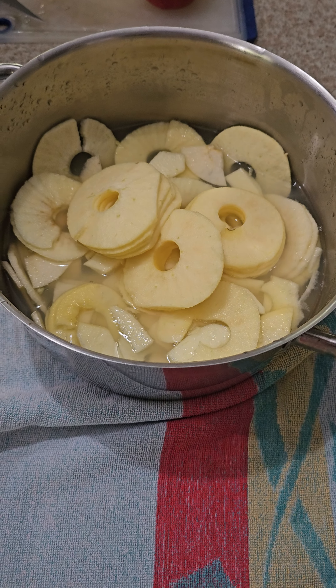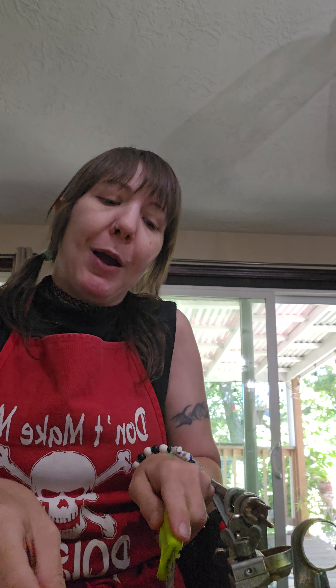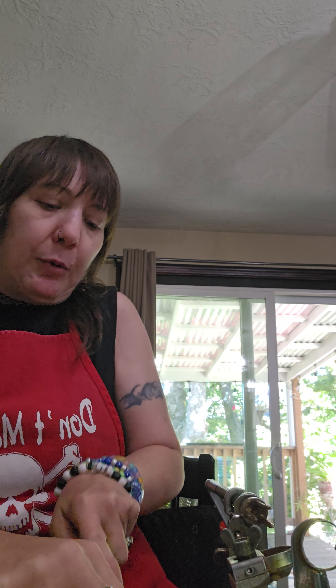I spend more time washing my hands when I'm prepping and cooking food than I do actually prepping and cooking, because I'm always washing my hands. I just have a sensitivity - I don't like things on my hands. Here's the pot full of apples so far. Once it's full, I'll throw it on the stove, cook the apples, then use an immersion blender. I personally like having a few chunks in my applesauce - it's so good to have a big chunk of apple and not have it be completely just sauce.